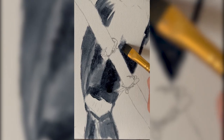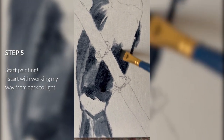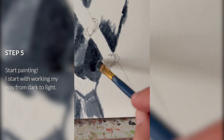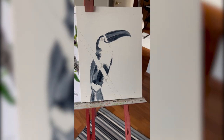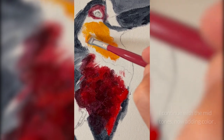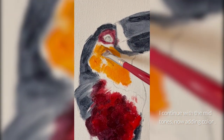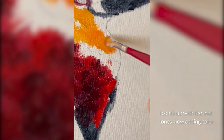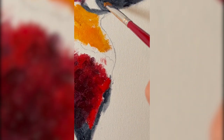We're starting with the darkest darks and then working our way to the light. So because this is a toucan, there's a lot of darks — there's a lot of blacks — so I'm already starting with that. And now I'm moving on to some color. Birds like these are very, very colorful, so I wanted to really capture that vivid colorfulness that they display. And since a lot of these colors are mid-tones, I already moved on to them.